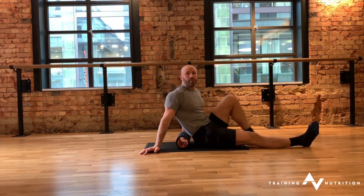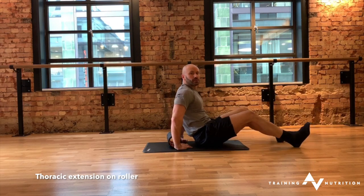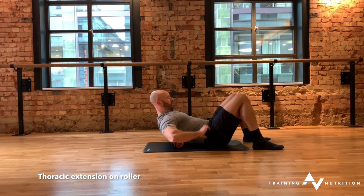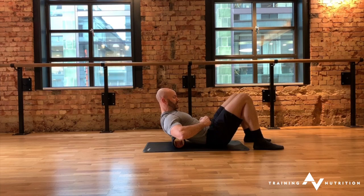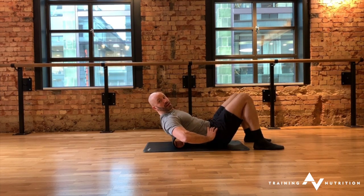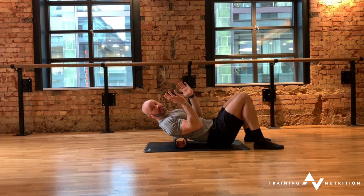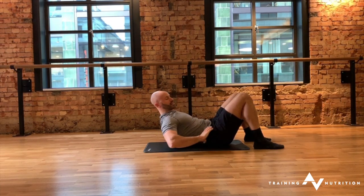The aim for this is to try and get segmental opening of the spine over the roller. Place the roller just below the shoulder blades. I like to additionally tuck the tailbone under just to flex the lower region of the spine. The danger of this is if you don't flex at the lower part of the spine, as you open out your entire spine is going to go into extension rather than the part of the spine that's directly in contact with the roller.